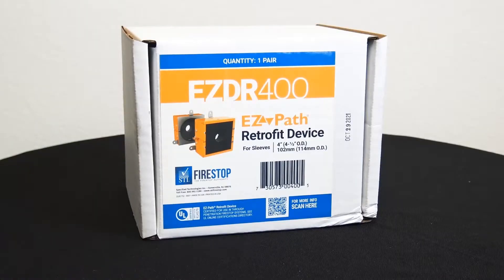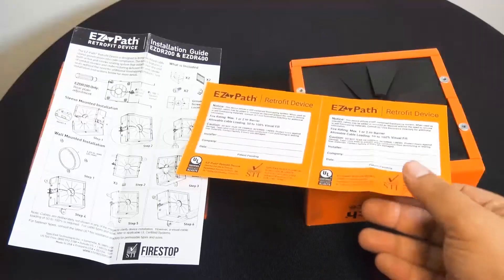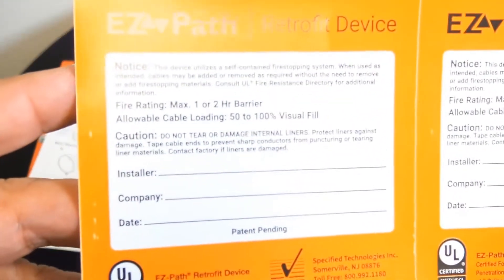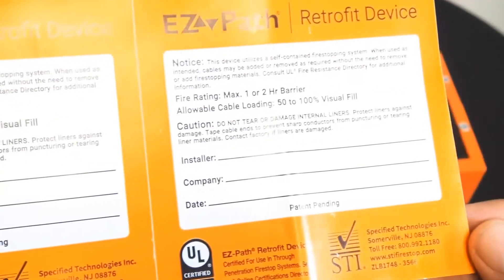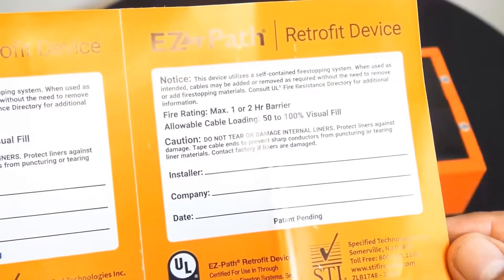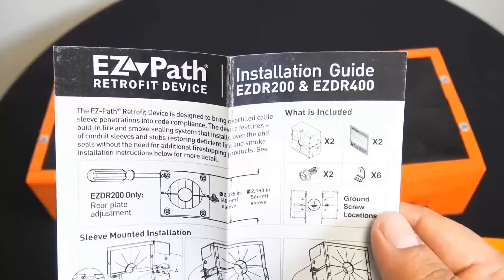Today we're taking a look at the STI Firestop EZDR 400. This is their retrofit device. Fire rating max is one hour or a two hour barrier, as noted on the stickers there — don't lose those.